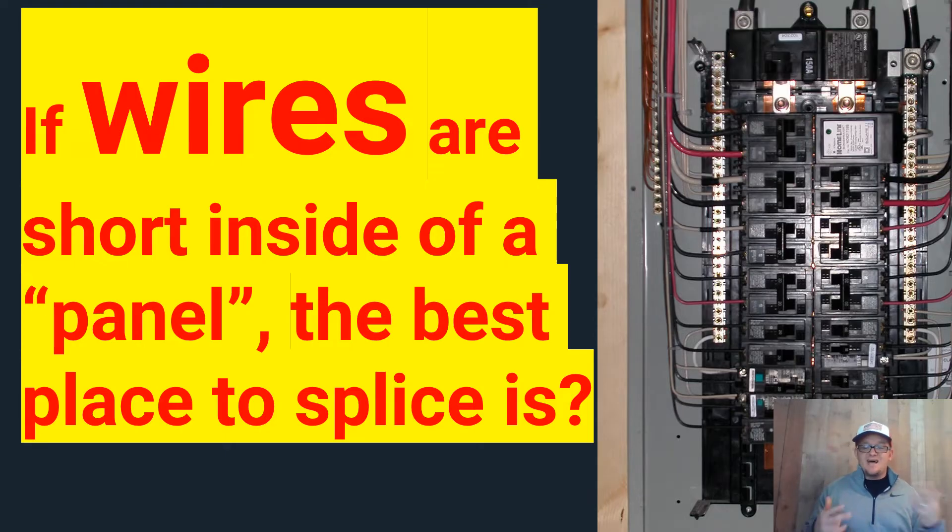So if you pulled that panel out, all you're left with is a box and all you're left with is the junction box codes. So we find ourselves in NEC 314.16B1 and we're dealing with conductor box fill, because at this point it's just a box fill issue. If I extend this wire, I've got to watch how many wires I have inside this box.